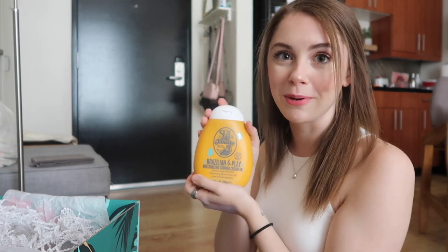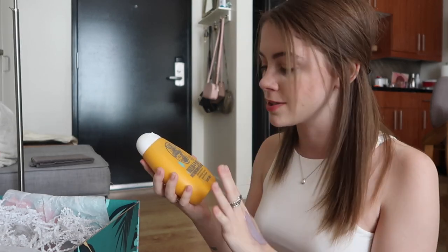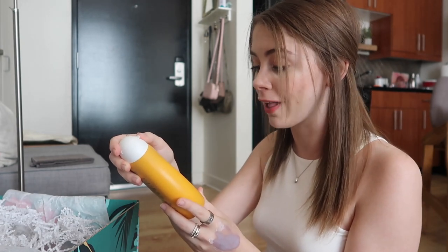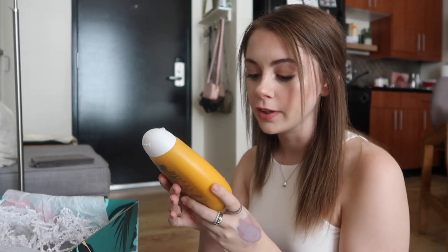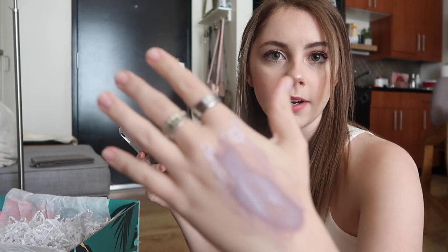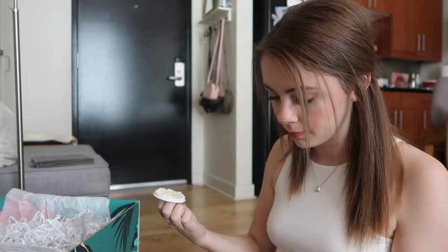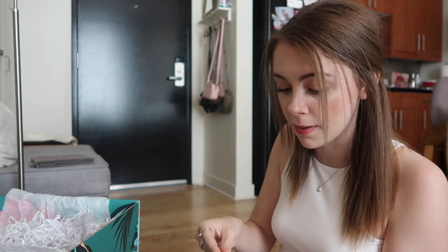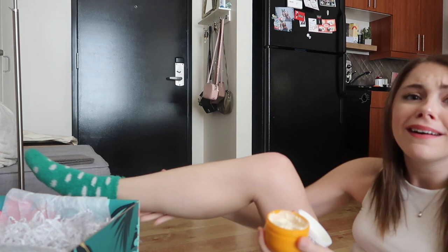One of my favorite brands ever — you may recognize it from the Brazilian Bum Bum Cream, seriously the best moisturizer in the world. It smells so good. This is a Sol de Janeiro nourishing shower cream gel. I have to smell it immediately — oh my god, it smells just like it. This is going to be a dream. And I just found the best surprise: it's more Bum Bum Cream! Legitimately, this is the best smelling lotion that will ever exist in the whole world. I'm so happy. Honestly, this is the most fun unboxing I've ever done personally — hope you guys are enjoying it too.